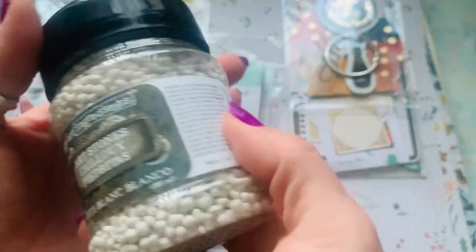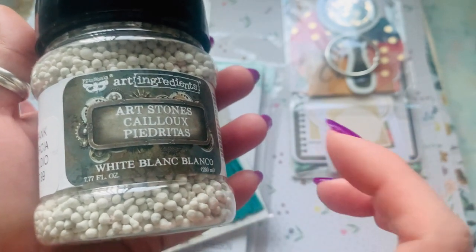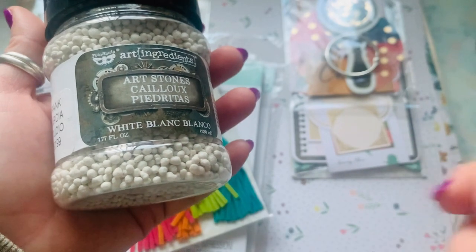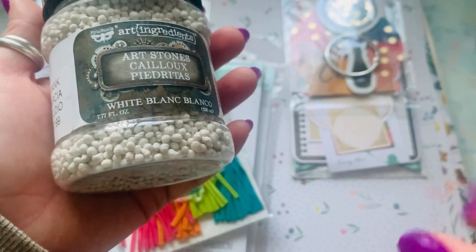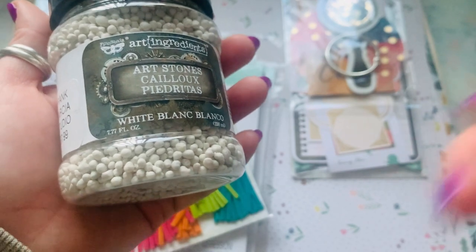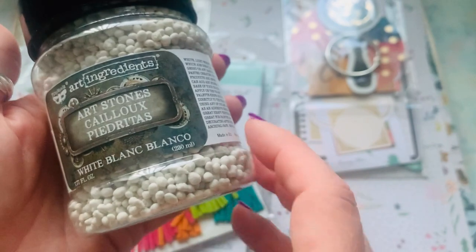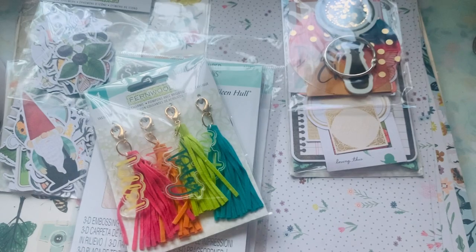I also got some of these right here. I've seen so many girls on Instagram using these on their flowers — they sprinkle them, it just gives dimension. You can also put them in a little baggie and color them. You mix in some reinker with a little bit of water so it's not too potent, shake it up and it changes the colors, or you can paint on top of them. It's a mixed media type of item, but I've seen girls use it on their cards. I want to give that a whirl.